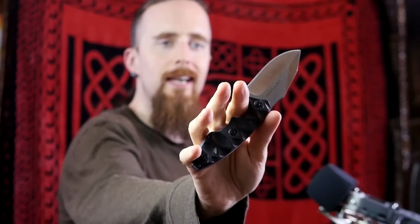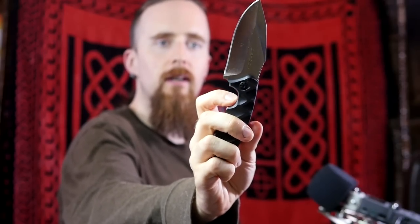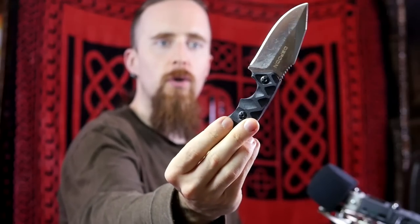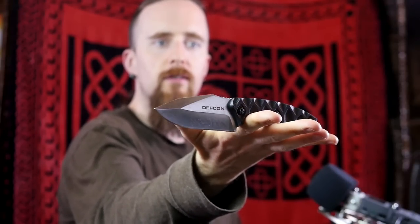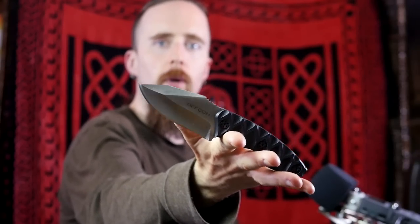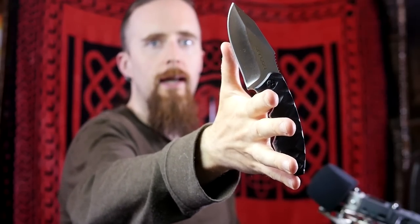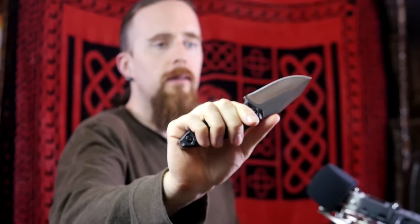What I found immediately noticeable is that this is pretty much the definition of a secure grip. It's got a nice deep finger choil here, a very ergonomically shaped handle, and aggressive jimping. This knife just locks right into the hand and doesn't go anywhere. Even if I just hold it like this, it conforms to the hand, and when wrapping all the fingers around and putting the thumb on the jimping, it feels like it comes fused to your hand pretty much.